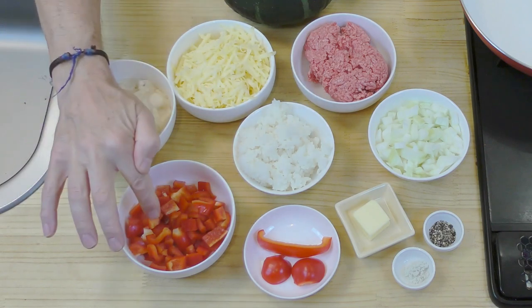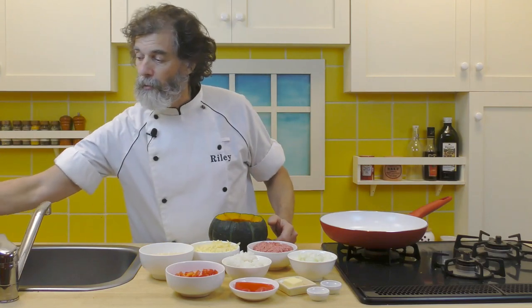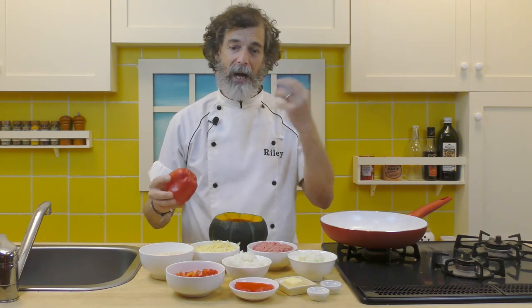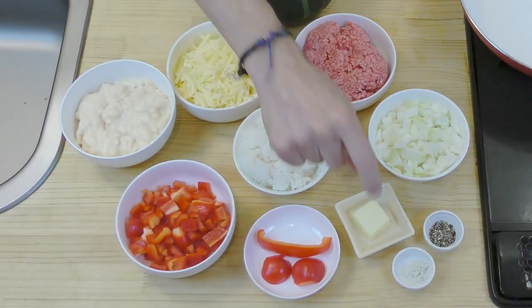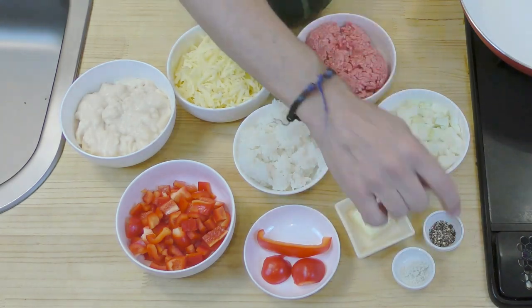One red bell pepper chopped — but not all of it is chopped. We have the little nubbins from the bottom, just sliced off. We've cut off 2 little round parts — those will be the eyes. And then one long slice to make the mouth. We also have 1 tablespoon of butter, half a teaspoon of salt, and half a teaspoon of pepper.